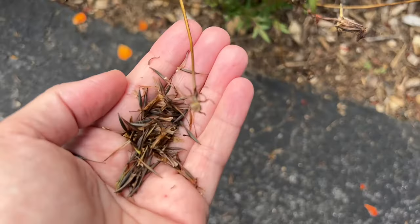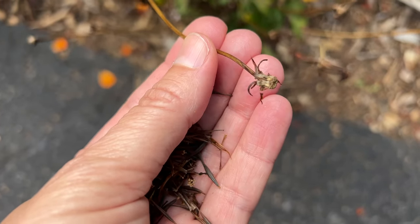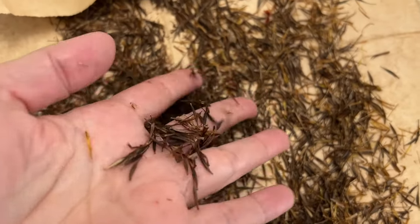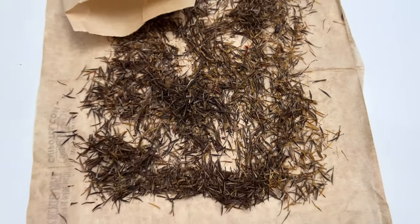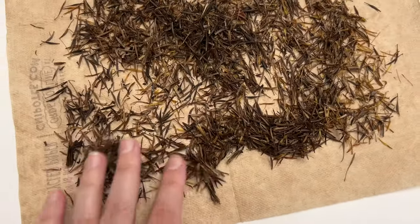Now these are going to be able to be used year after year. I've started doing this a couple years ago. This is Diablo Cosmos and I've been having great success. What I do is I simply put them on a napkin and let them dry out a little bit. There might be a few little bugs that escape, but I haven't had really too many problems.